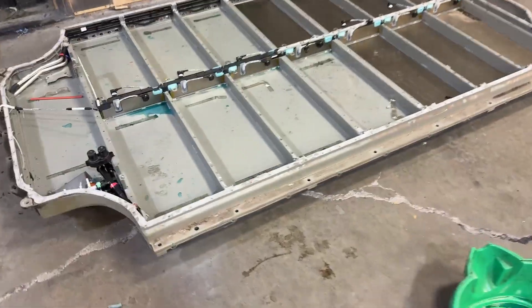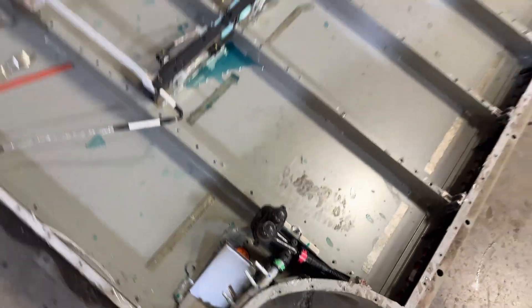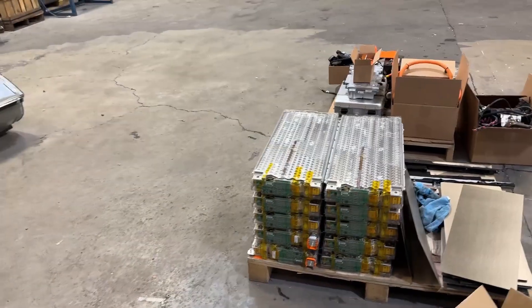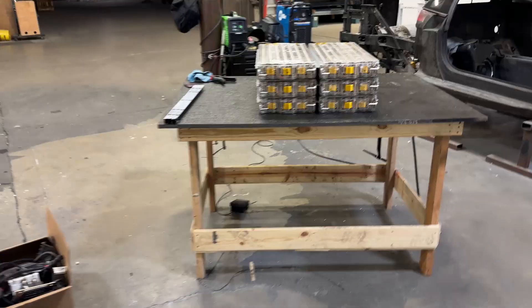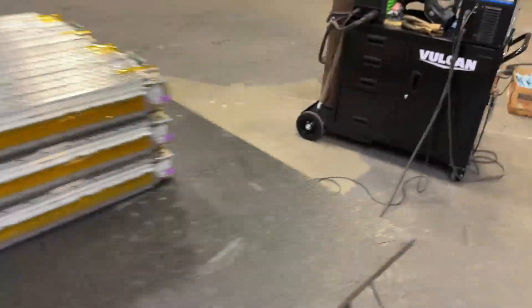I've finally completed stripping down the Tesla Model S battery — it's completely gutted at this point. My next steps are essentially going to be taking these individual 16 Tesla modules and trying to figure out where they're going to live inside the chassis. You can see it's completely gutted. I might still pull some of these aluminum tubes in case I end up using them on my battery bank, and I still need to remove those mica sheets. This is 10 of the 16 Model S modules here, and six of them over there. I'm starting to mock up what my battery bank is going to look like.